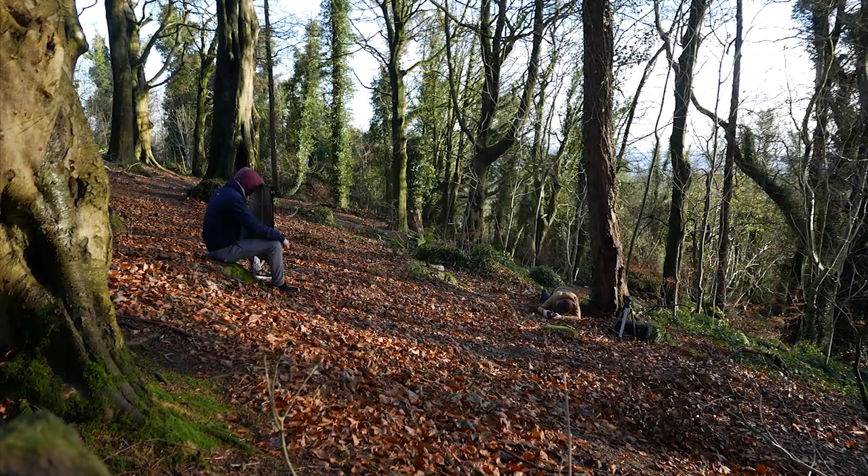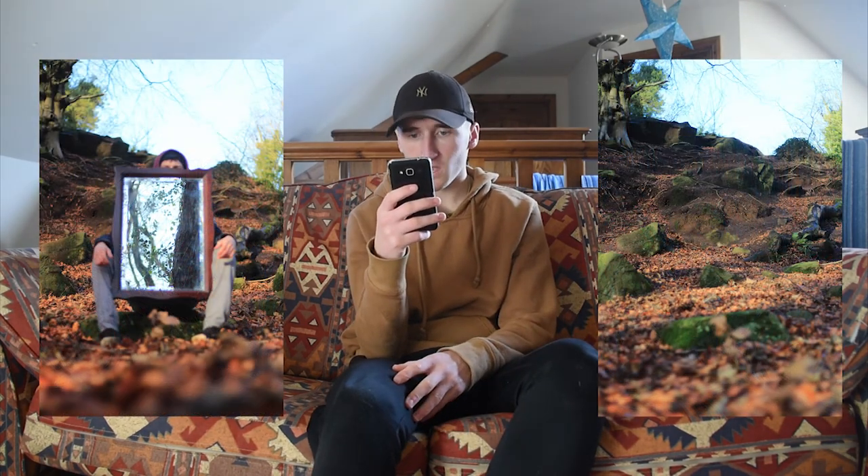I don't know which one I prefer, but I think I prefer the second one. The first one — I like the colours more in it, with the leaves, the autumn colours — but it worked quite well.